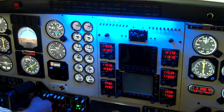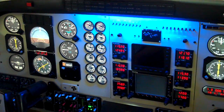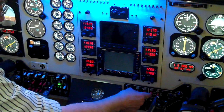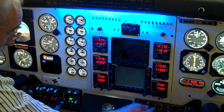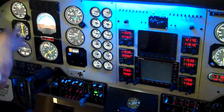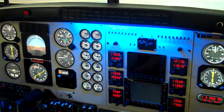We put on our taxi lights, navigation lights. Put our strobe on. We will increase the temperature faintly. No smoking. And checking all instruments are OK.